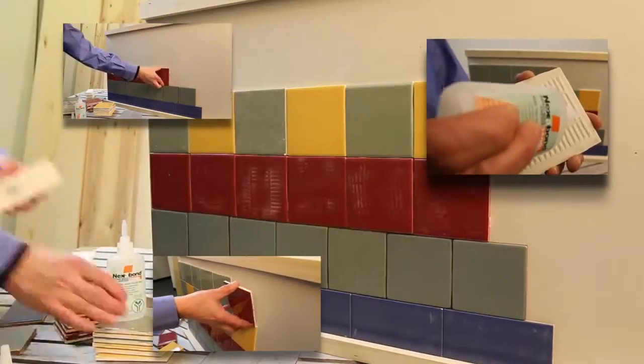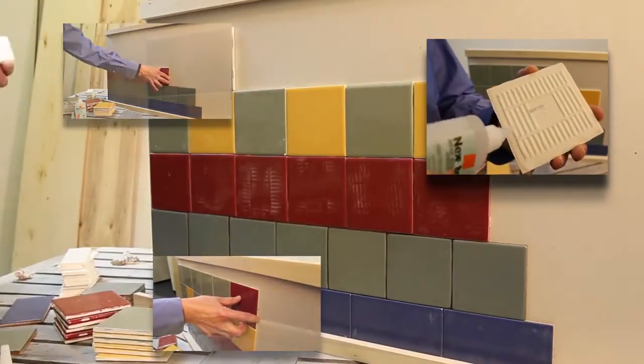Nexabond 2500 is designed to work on wood substrates, but it's still a cyanoacrylate adhesive. Cyanoacrylates are well known to work on many substrates, and Nexabond is no exception. Nexabond will work on metal, plastic, and rubber substrates, as well as wood substrates.